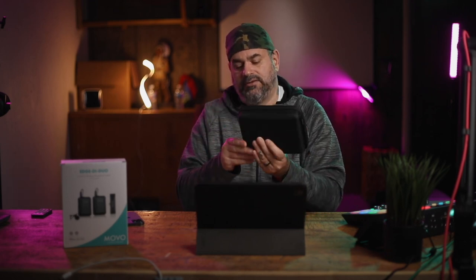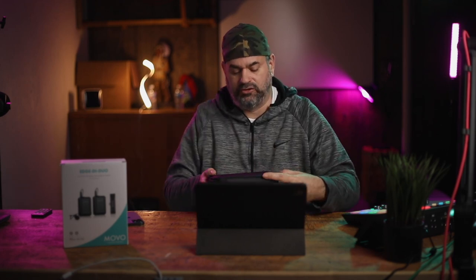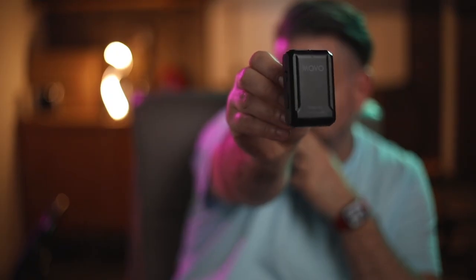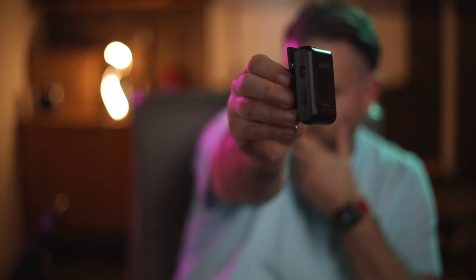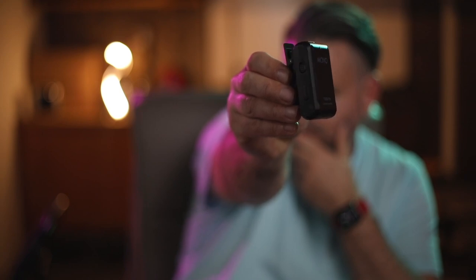Inside the kit you're going to get two lavalier microphones, two transmitters with belt clips, the wireless receiver with the Lightning connector, and the hard case. Here's the case — it's nice, it's a hard case. Inside you have the two Edge TXs, which are the transmitter microphone packs. They look to be identical. On the side you have a pair button and an on/off switch. Along the bottom you have a battery door, which looks like it takes two AAA batteries each.